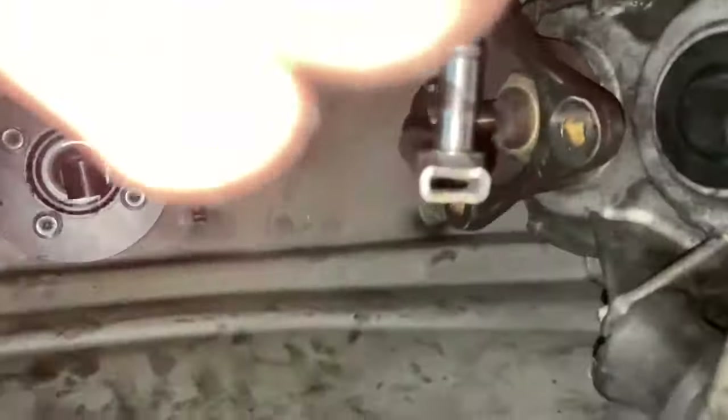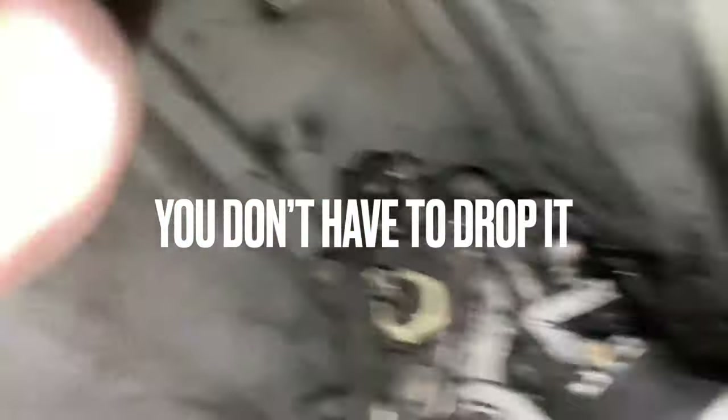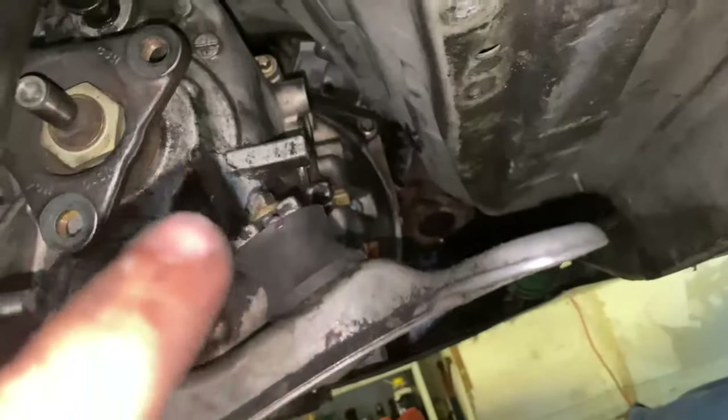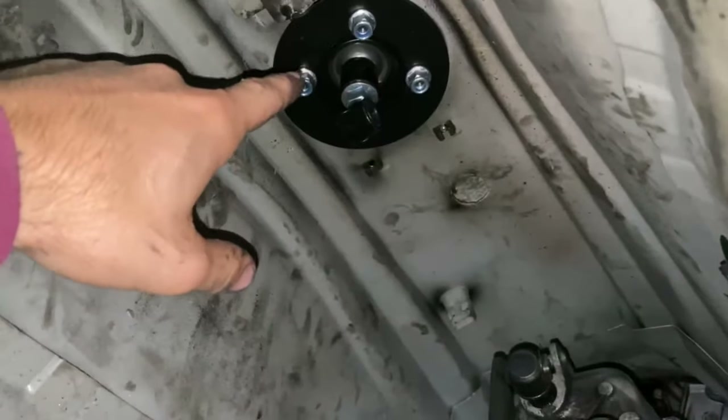Just slap your boot back on there and that's a short shifter install. The hardest part is pulling the stuff out. I dropped all this stuff to do the clutch and was replacing everything as I go. You possibly have to get the driveshaft out of the way because it goes right across where you're working. Exhaust comes more this way so you may need that out too.